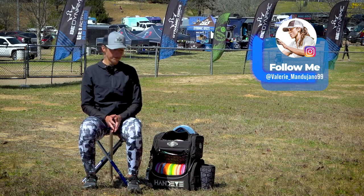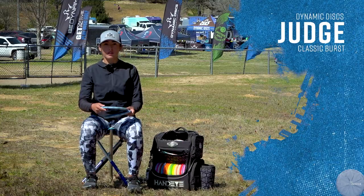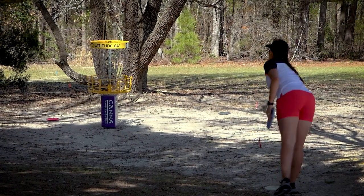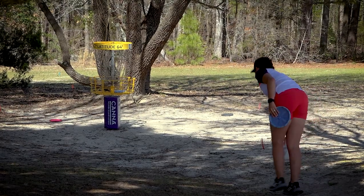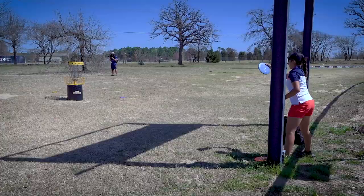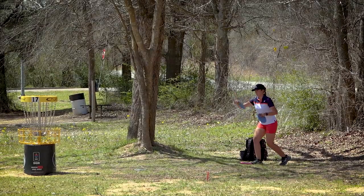We're going to start off with putting putters. I putt with the classic Judge. The Judge just fits well in my hand. I like how small the rim is. It's very low profile, but I like how straight the flight is. I can just snap a putt, aim straight to the pole, and I know it's not going to fade out or anhyzer. They're just pretty straight.